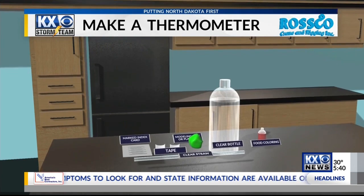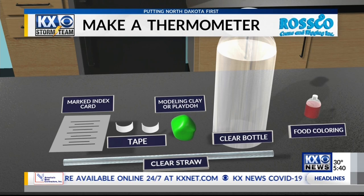We all need these. So here's what you need: a marked index card — and you'll see how to mark it in just a bit — some tape, a clear straw, some modeling clay or Play-Doh, a clear bottle, and some food coloring.